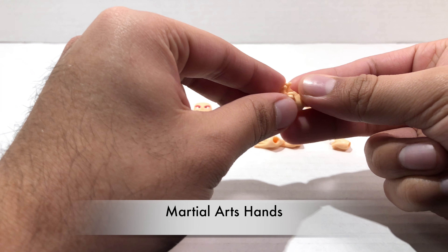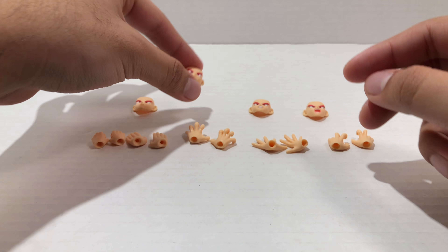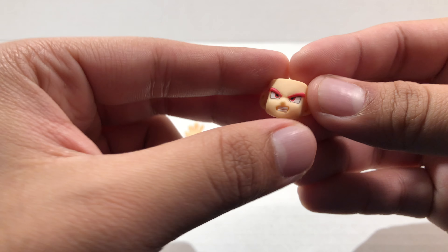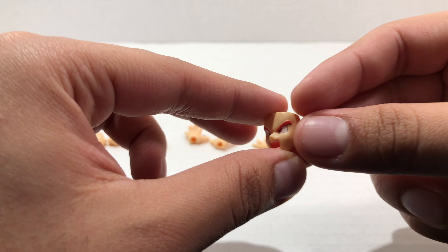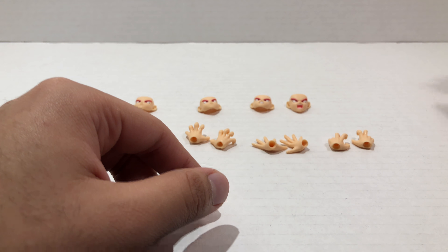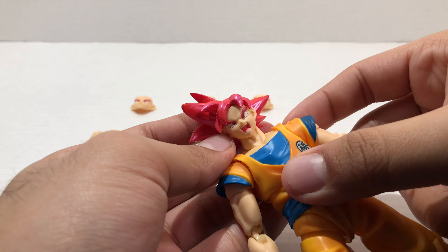On to the faces — this face does have the smallest little bit of paint on his lip there. This is the face that comes on the figure; it's just a simple poker face. Then we get a slightly smiling face, looking very nice. Then we get his gritted teeth face — I like the detail on the teeth, it looks really awesome. And then we get the angry yelling face. To swap faces, there are two pegs — you take the hair piece off, take the face, put it into the bottom two holes making sure it's nice and snug, then match up the hair piece and you're done.